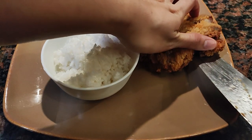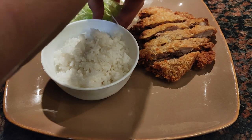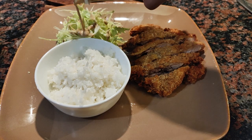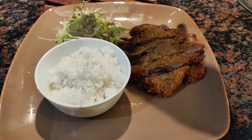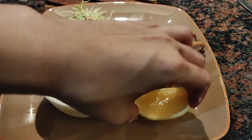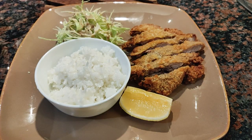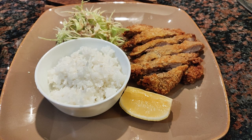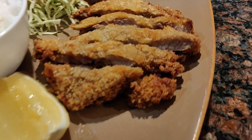Ang dressing para sa cabbage slaw natin ay roasted sesame dressing at pwede ninyong mabilis mabilhan ito sa supermarket — QP o QPie ang brand. Napakasarap nito. Alam kong kulang din ako sa tonkatsu sauce pero para sa akin, malasang-malasa na ng karne nito at hindi mo na kakailanganin ng sauce. Naghiwa rin ako ng isang wedge ng lemon pang paalis umay.